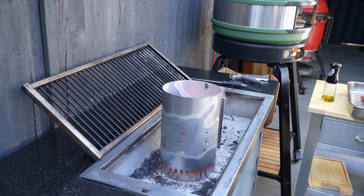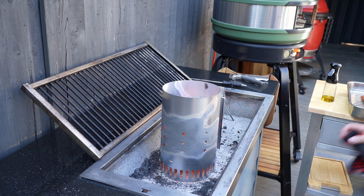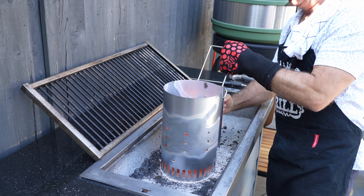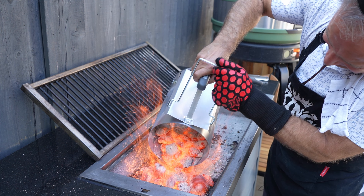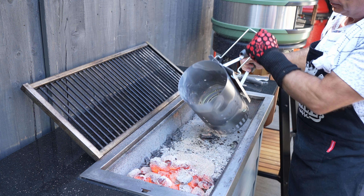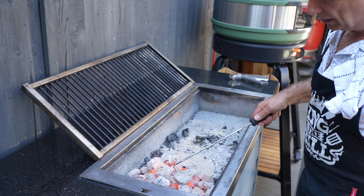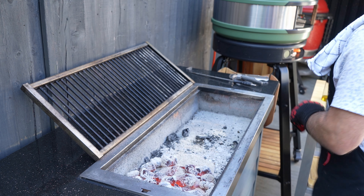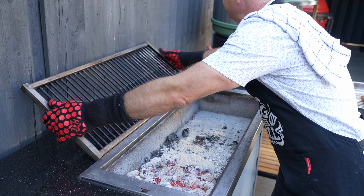Hi guys, welcome back. We are just about getting ready to fire this bad boy. First things first, let's get some hot coals in here — oh that is warm, I'll put a glove on for that. As I said, we're going hot today. There she goes. That is hot, happy days. Pop that out of the way, give her a little bit of a poke. That is roasting guys, bring this over.